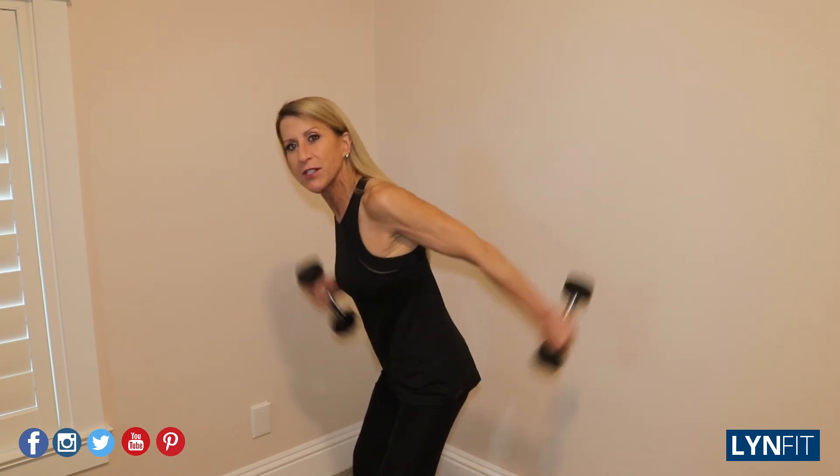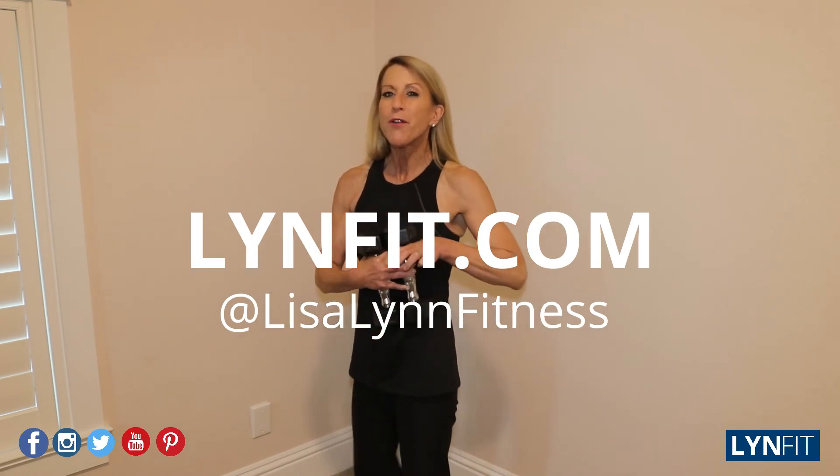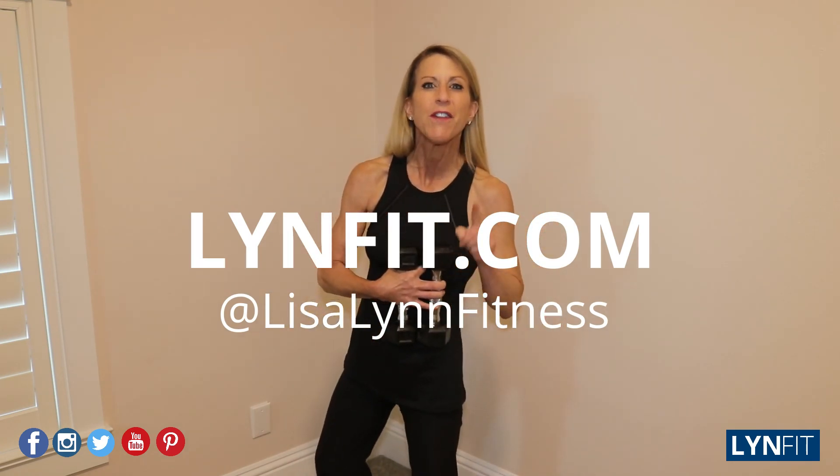For more details, check me out at LinFit.com. Because don't forget — your body's not going to burn off that flabby stuff unless you convince it to.